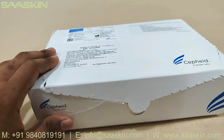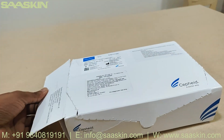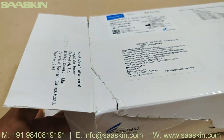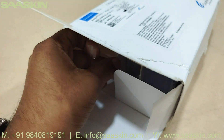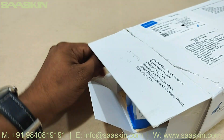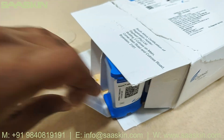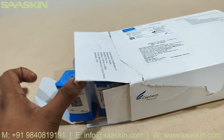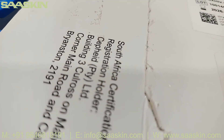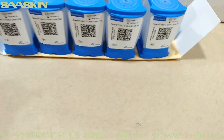This is the top and front view of the kit. Now let's go for the unboxing. When I open this, there is a tray coming out of it. I've taken this out now — this is the cartridge.